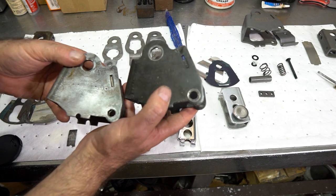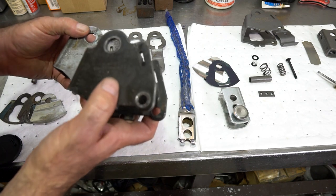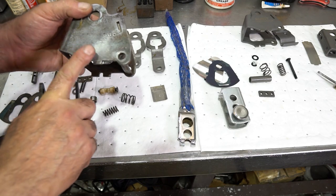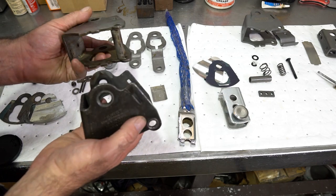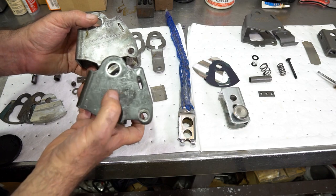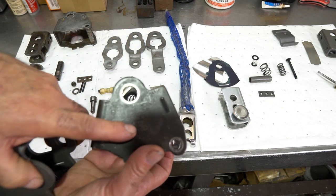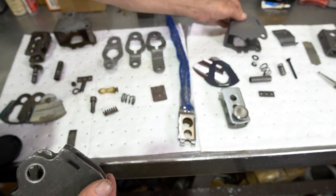Later bodies have provisions for a stop bolt on both the front and back panel. Now when rebuilding these shifters, this one has a stamped Hurst Competition Plus logo with a patent number. If you're going for a restoration, you may want a body with some Hurst stamping on it. This particular shifter is going into one of my new transmissions so I insist on having stops. I'll replace it with a body that has Hurst Competition Plus stamping rather than the newer bodies that just have an etching.